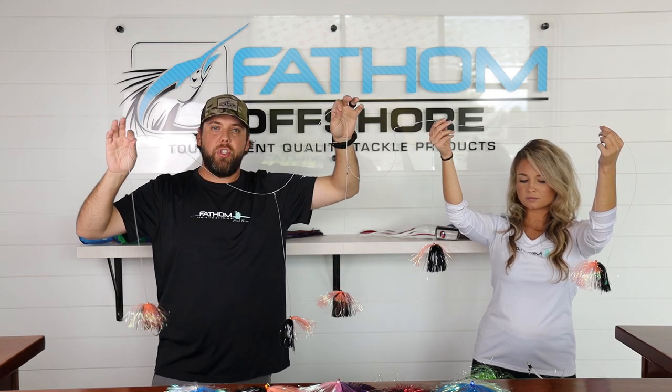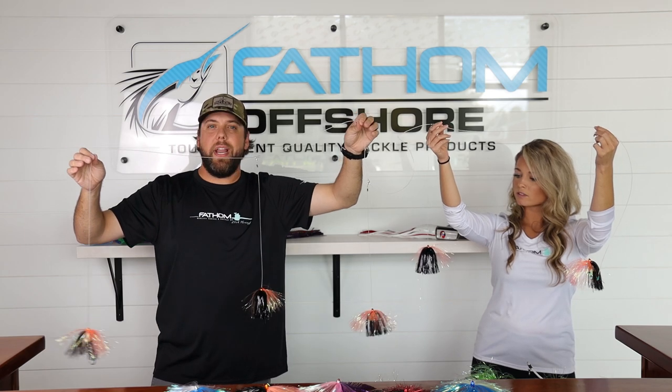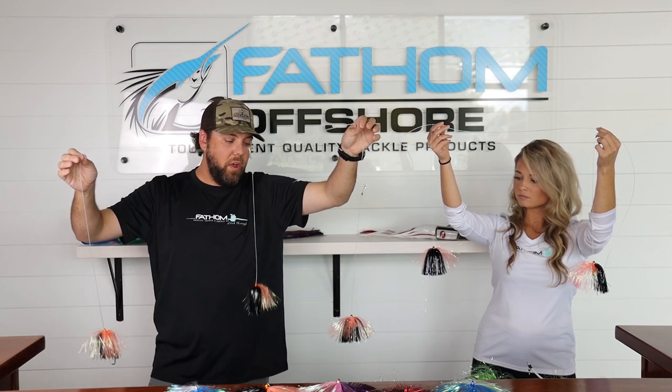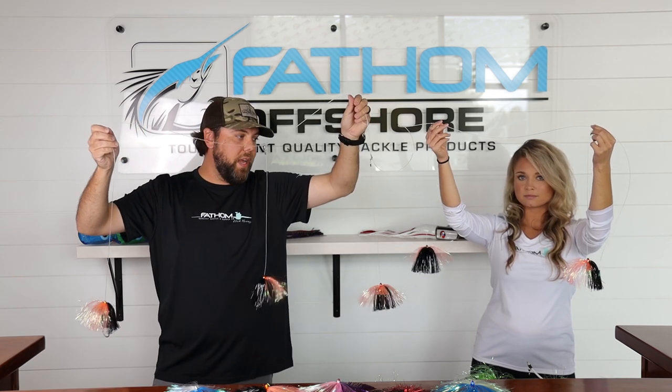This thing's great. You can clip it straight to the rod tip. You can pull it subsurface if you'd like. It's great on things like blackfin, dolphin, and you're most of the time going to bring more than one fish to the boat with this particular bait.